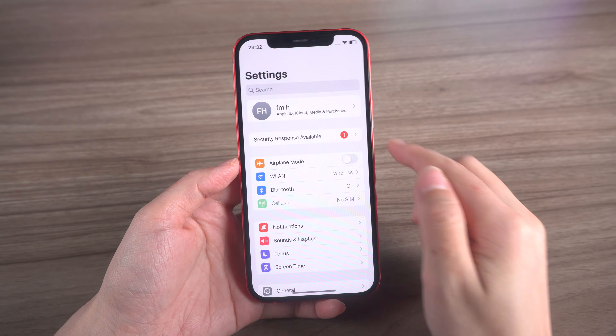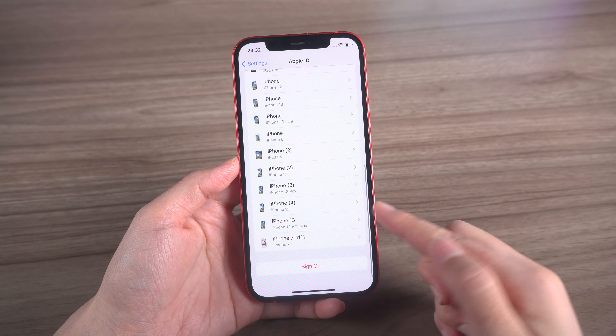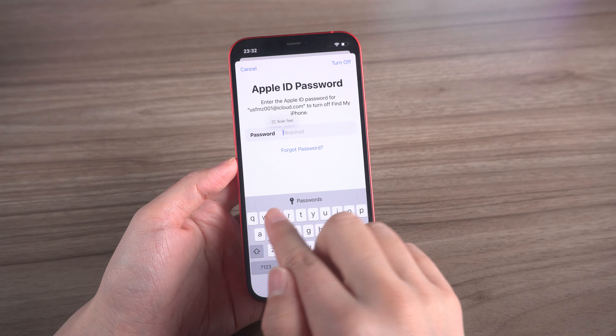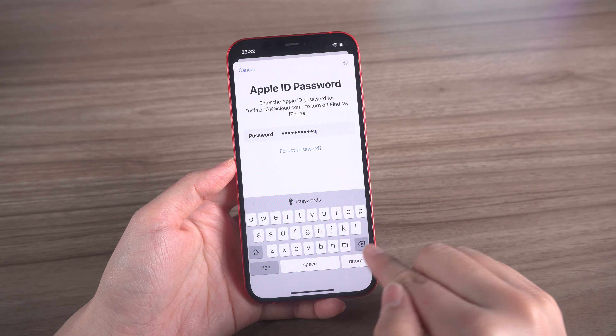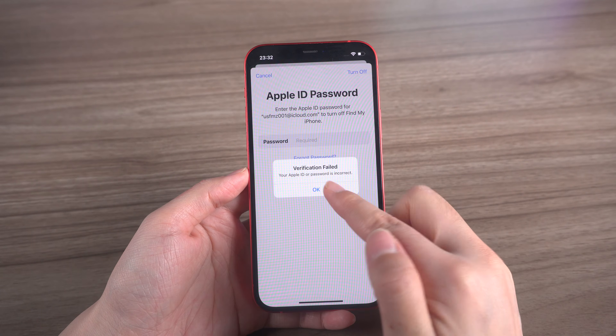Hey there, welcome back to the Tenorshare channel. Have you ever tried to sign out of your Apple ID on your iPhone, only to be asked to turn off Find My iPhone with your password, and then realized you forgot it? Don't worry, we've got you covered. In this video, we'll show you some simple methods to remove your forgotten password and get you back on track.